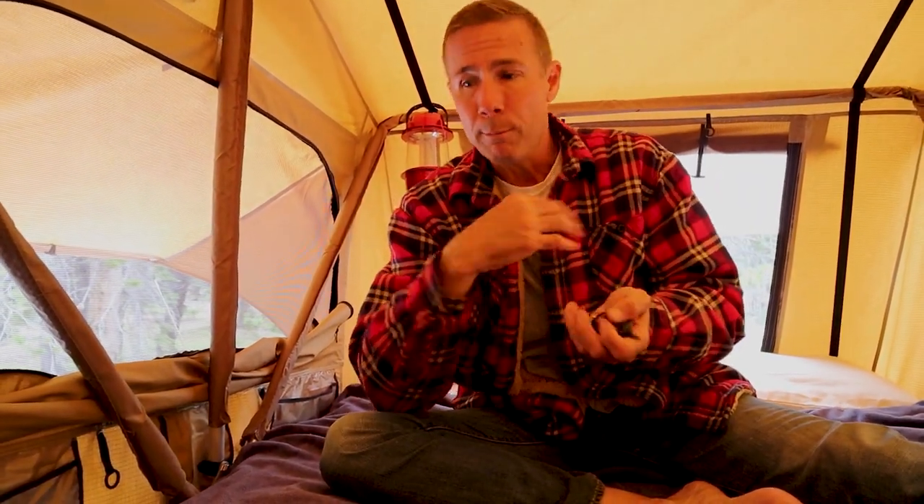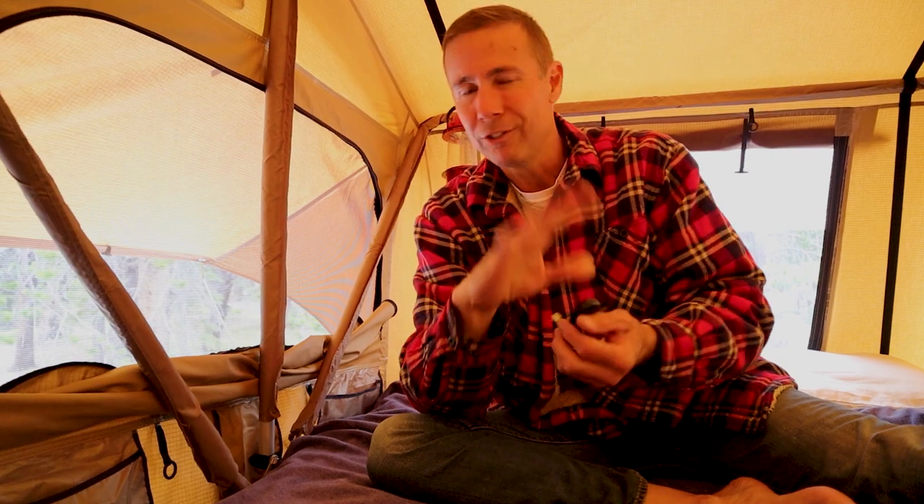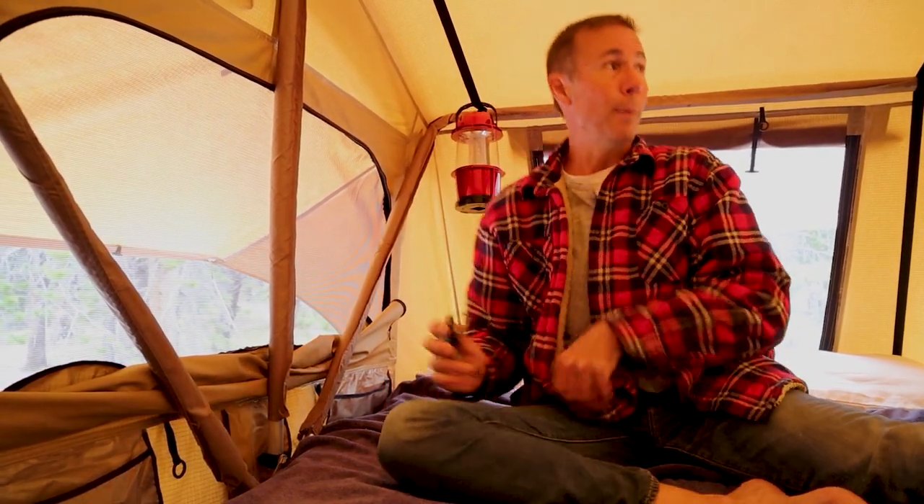One thing I want to warn you about — never put your vehicle keys in those pockets. Take it from me: you might forget, then close up your entire tent — zip the whole sandwich shut — drive away, and realize your keys are inside. Then you have to unpack everything, unfold the sandwich again, and climb back up. Just keep your keys in your pocket or find a safe place that's not in there.